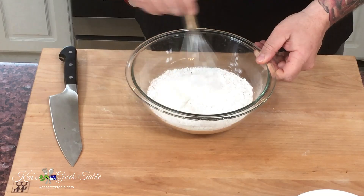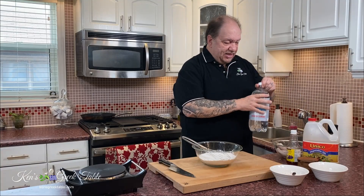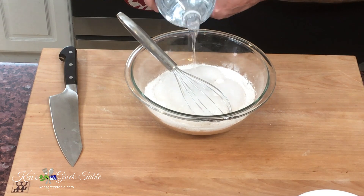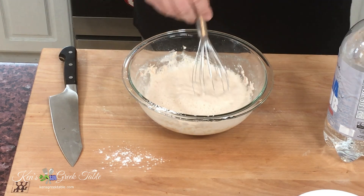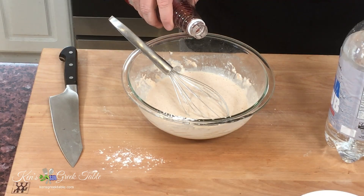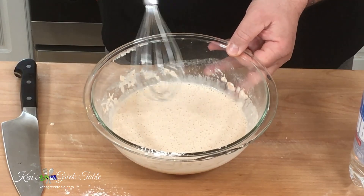Mix this all together — nothing complicated. The trick that makes it extra light, according to my neighbor Kiv Dina, and I agree, is equal parts of club soda. The consistency you're looking for is a little thicker than pancake batter but a little thinner than waffle batter. This is looking really good. One last kick: a teaspoon of red wine vinegar right into the batter.